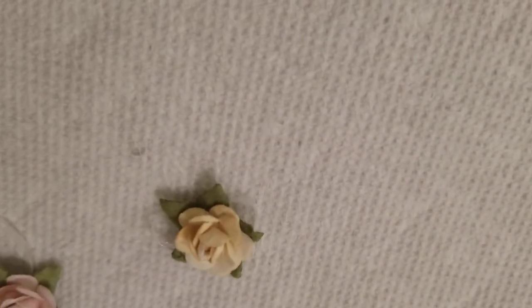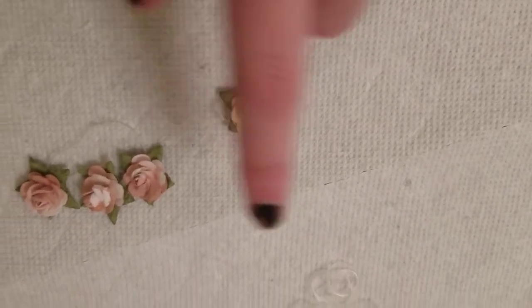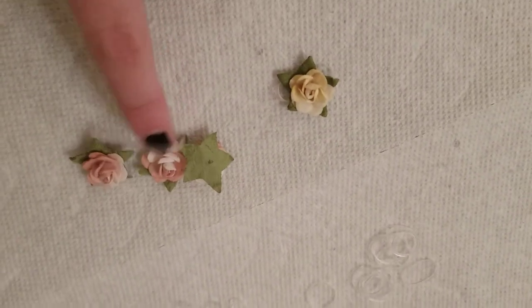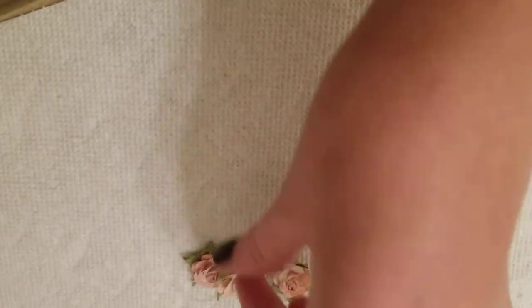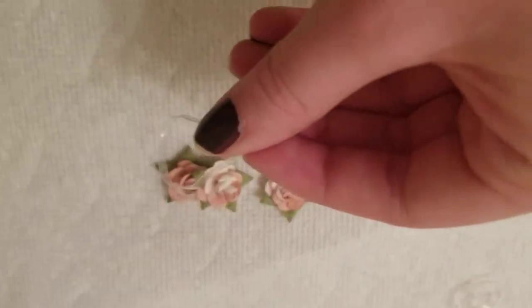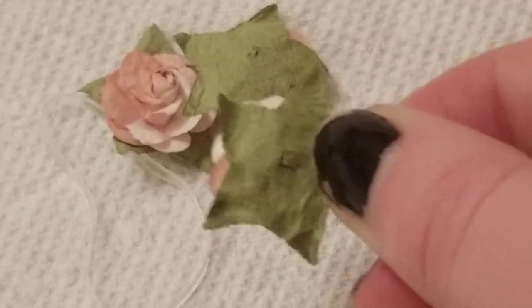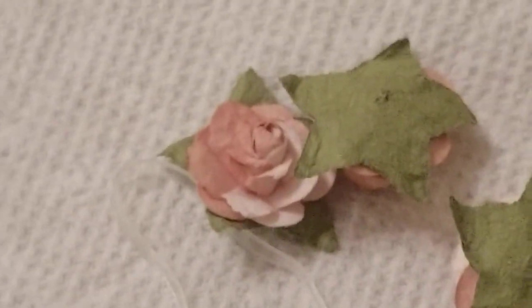I'm going to do one gold one and one pink. While I'm stretching out my small one for the single flower, I'll show you how to do this one. I forgot to mention that you will need hot glue, and you have to be extremely precise with it. My camera is terrible and I don't have something to set it up, but you're going to want to stick a dab of hot glue on it.